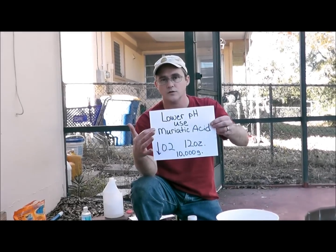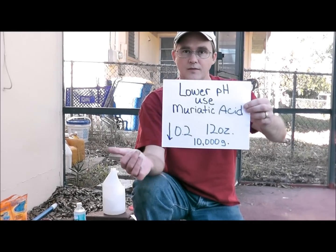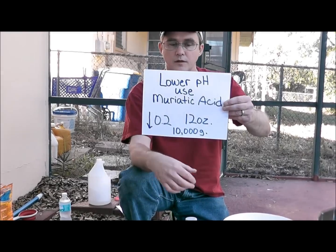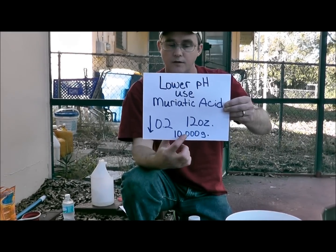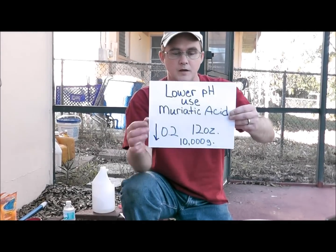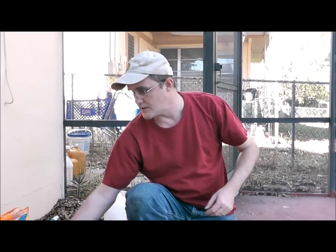To lower your pH using muriatic acid by 0.2, you're going to use about 12 ounces per 10,000 gallons. Now if you want to lower it 0.4, simply double the amount — that's going to be 24 ounces per 10,000 gallons. If you have a 20,000 gallon pool and you want to lower it 0.2, you've doubled the gallons, so simply double the amount. This is your baseline, and it's going to be your best friend when you're lowering your pH.